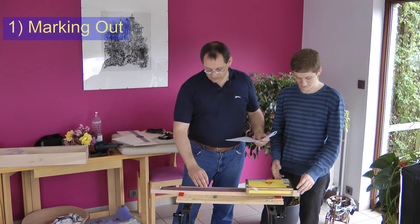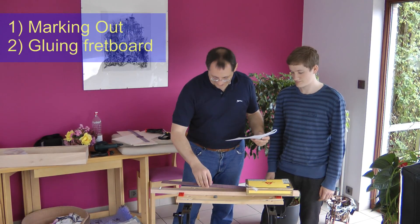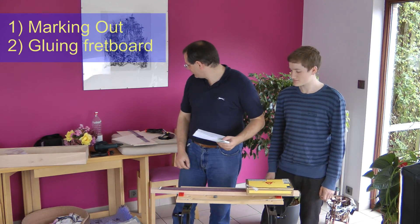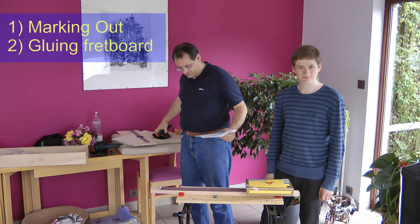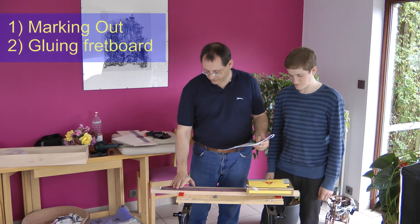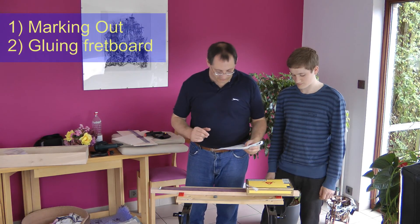Step two is gluing the fretboard to the neck. Obviously this needs to be glued in. I've got some glue and some clamps of various types that we'll use. We're going to get some other bits of wood to put in between in order to protect the neck and the fretboard from the clamps themselves.